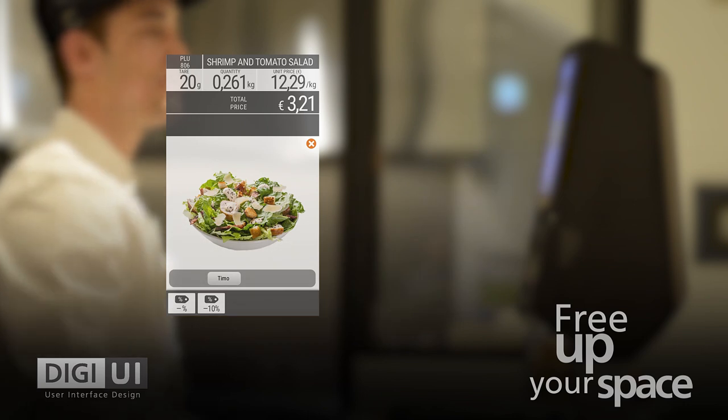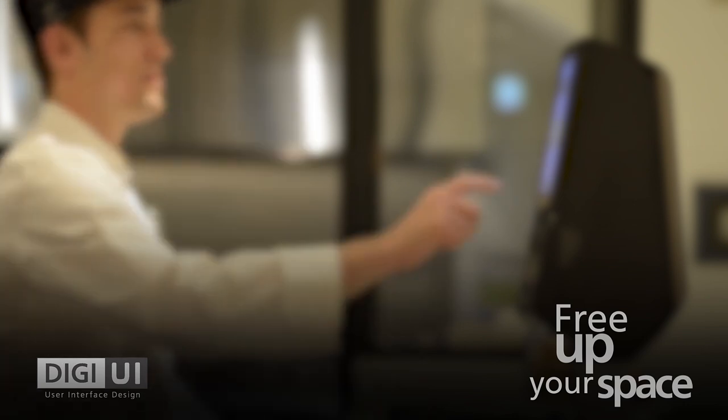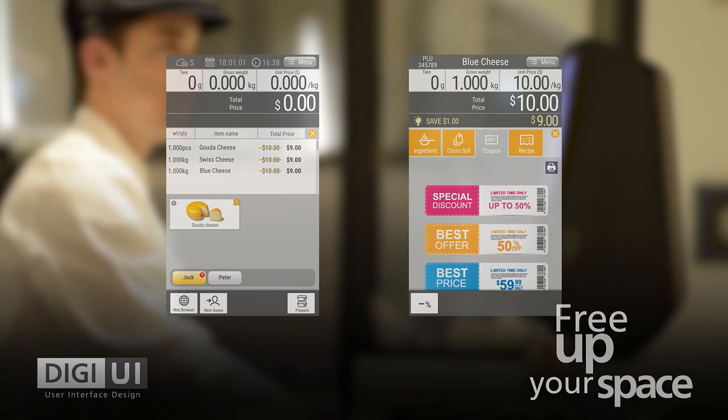The user-friendly interface with multi-touch provides intuitive operation. Even first-time users are able to operate the system seamlessly.